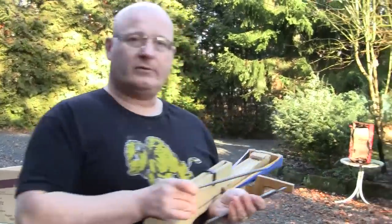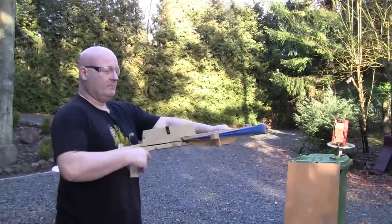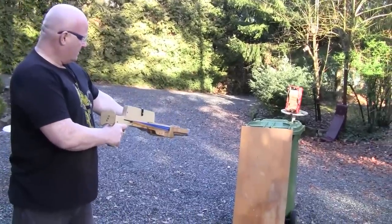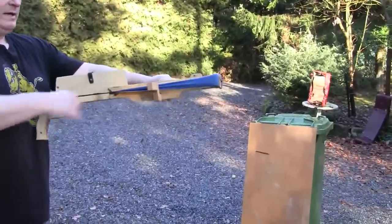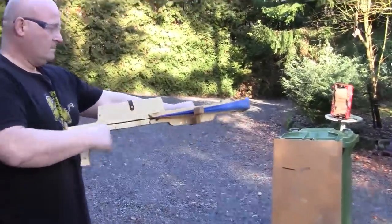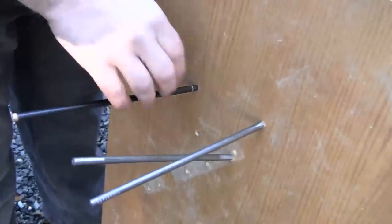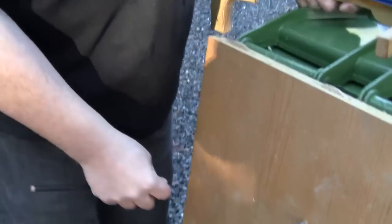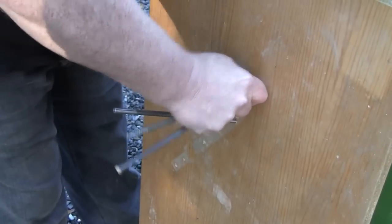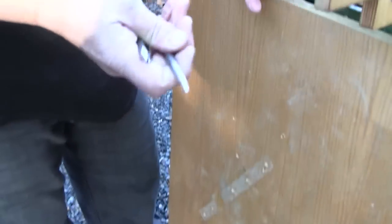Now let's test the penetration into a wooden board. No penetration at all. Now the field tip — it barely stuck in. The botkin sticks really hard. And the round tip did an equally fine job.